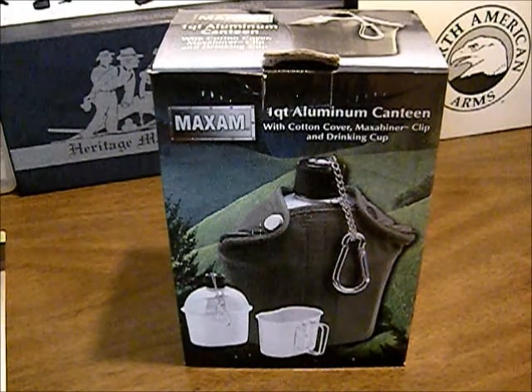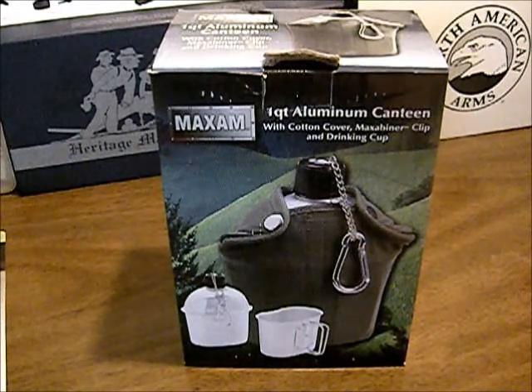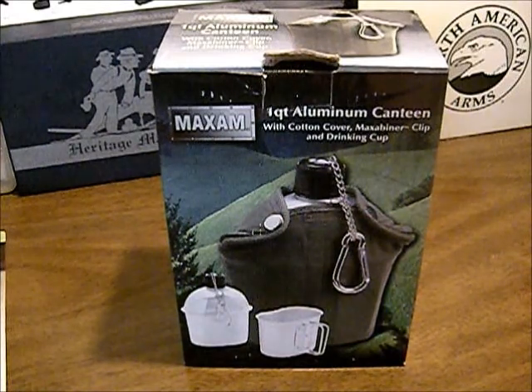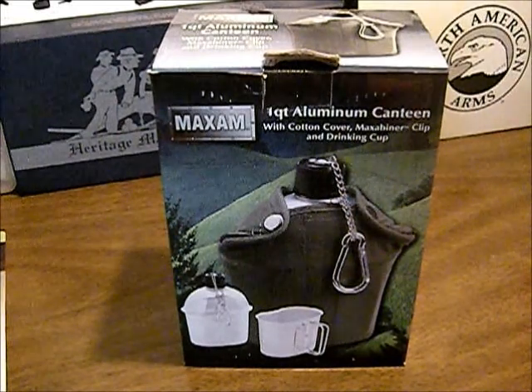It's a cool little canteen kit, comes with a cup and all. Compared to most stainless, you're looking at probably $30 to $40 for a cheap stainless, $70 for a good stainless set, but it usually comes with a stove and a stand. This one was $9.99 at BudK, that's why we picked it up.